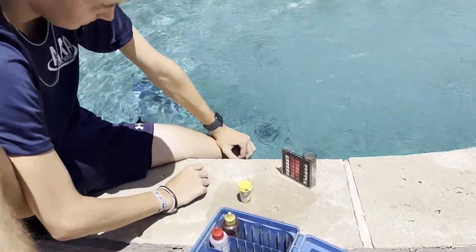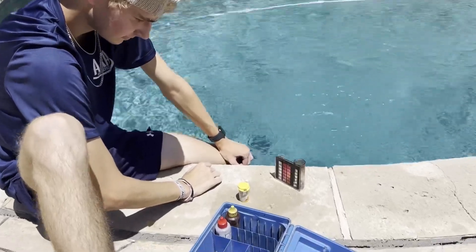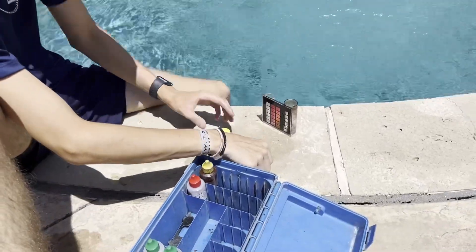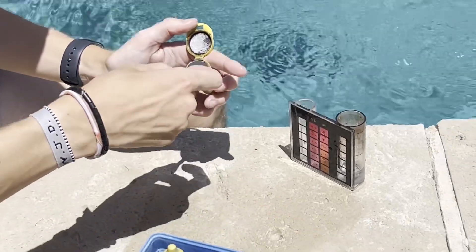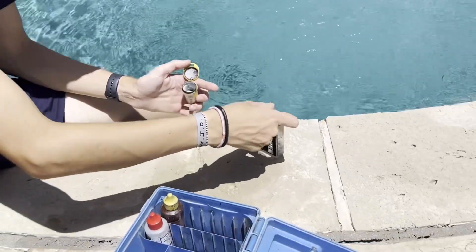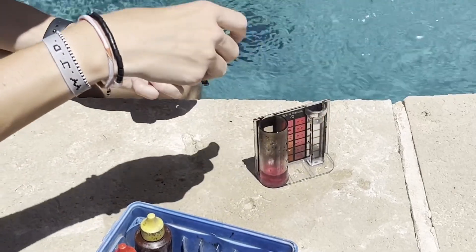People ask all the time what's the best way to check for chlorine on their swimming pool, and this is the absolute best. We're going to use DPD powder, and let me show you how easy it is. You take this powder and get one scoop and put it in the large test tube, filled to the number 10. If it turns red, you've got chlorine.